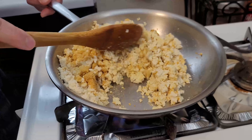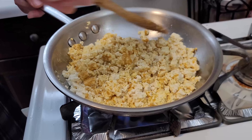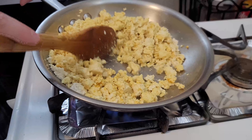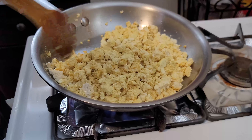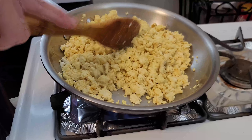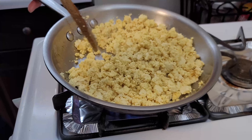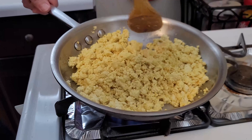We're just going to mix it up nice and gently — we don't want to make a mess. It's actually giving off a kind of popcorn smell, like melting butter, and I don't even have butter in here. Just continue mixing it around until it's all coated and nice and warm from the medium heat.